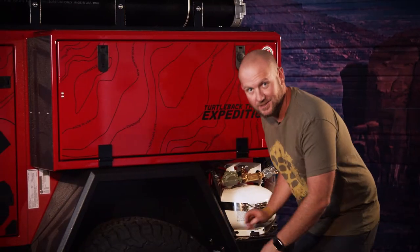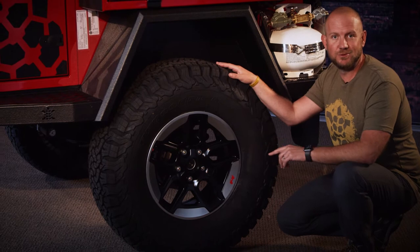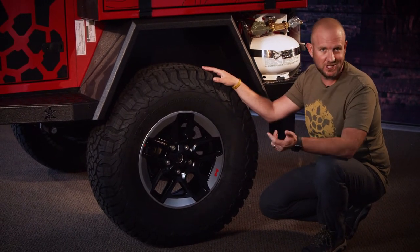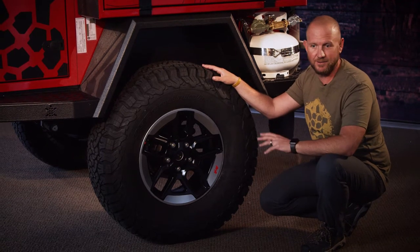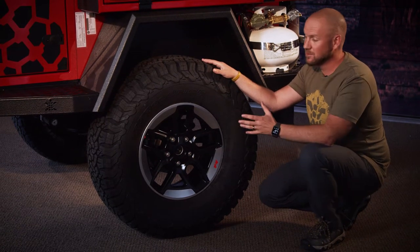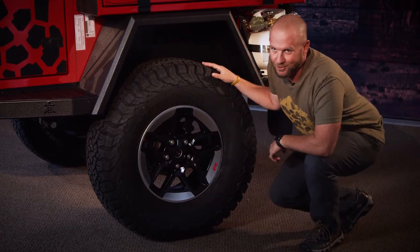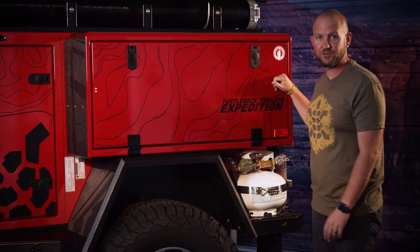Down on the wheels, we are able to match up your wheel pattern and lug patterns to your tow vehicle. So if you're running a Jeep or Toyota lug pattern we can do that, matching up wheels and tires — which looks super cool when your rig all matches up nicely.